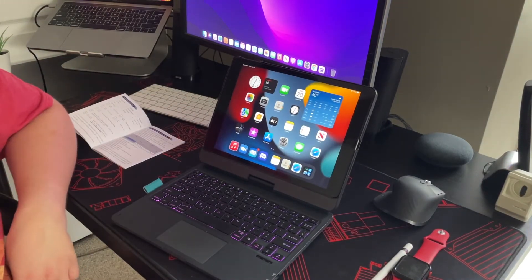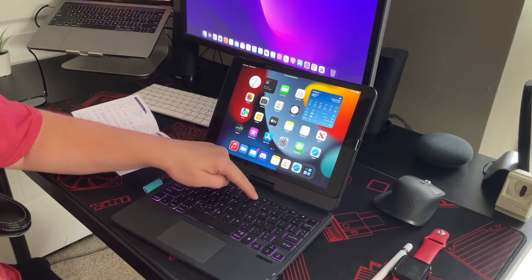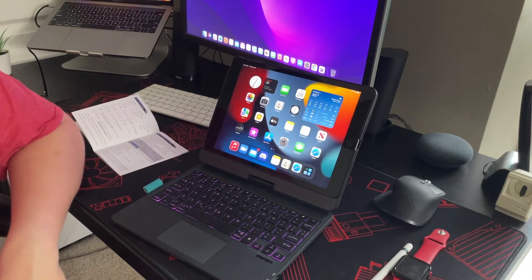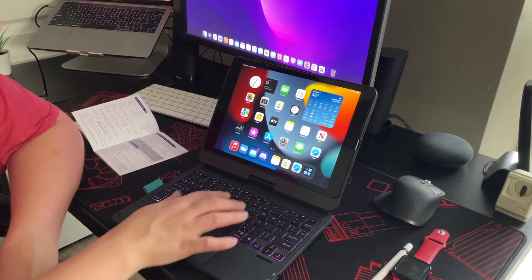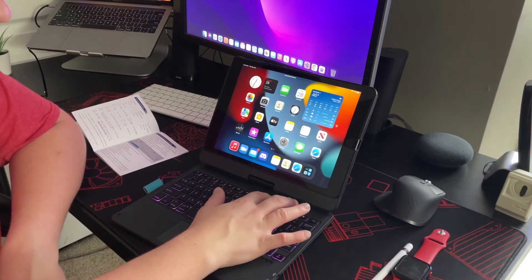Going back to the home screen is easy. Your media keys are on top: brightness down, brightness up, play, pause — obviously for videos — skip ahead, skip behind, volume up, volume down, and mute.